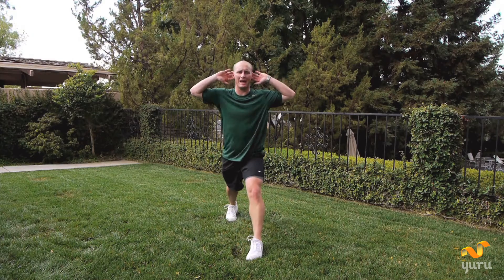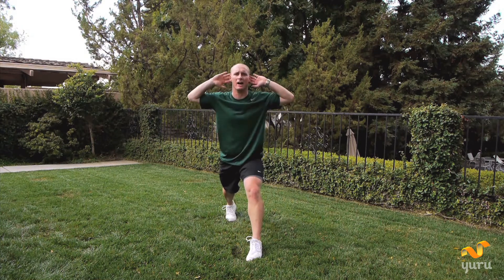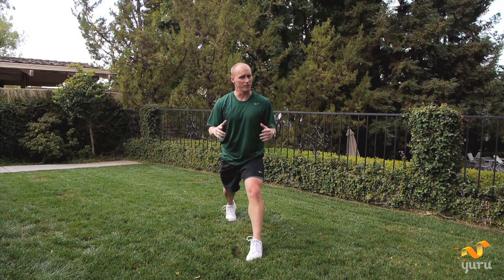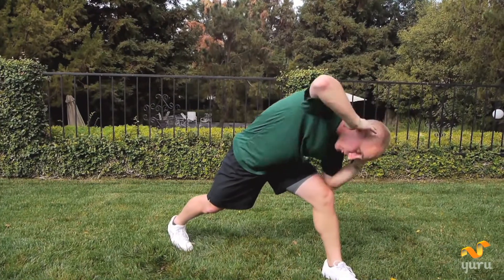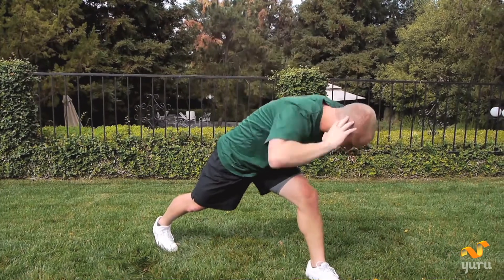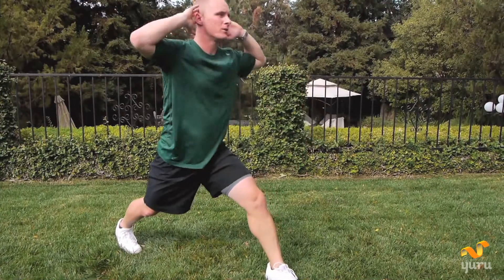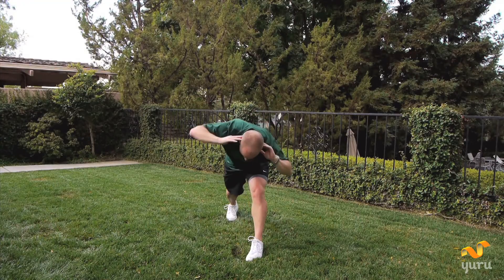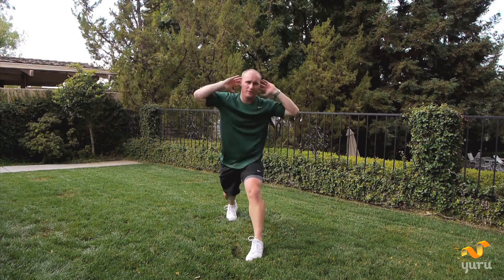We're going straight into hands by your ears. Leaning forward. Elbow, elbow, and up. We've got five of them — I hope you're still with me. Here we go. Down. One, two, three. One. One, two, three. Two. One — keep your back straight. Three. Two, three. Four. Last one — two, three. And five.